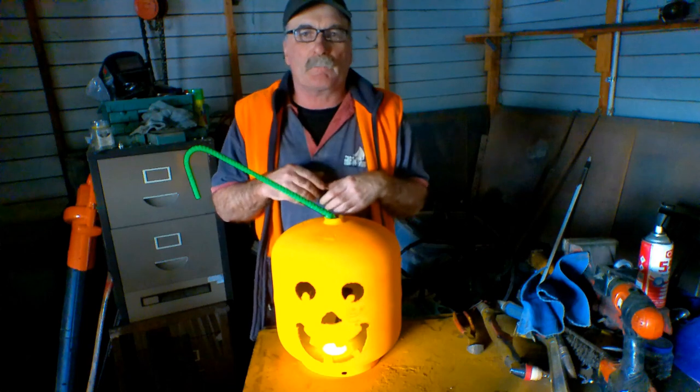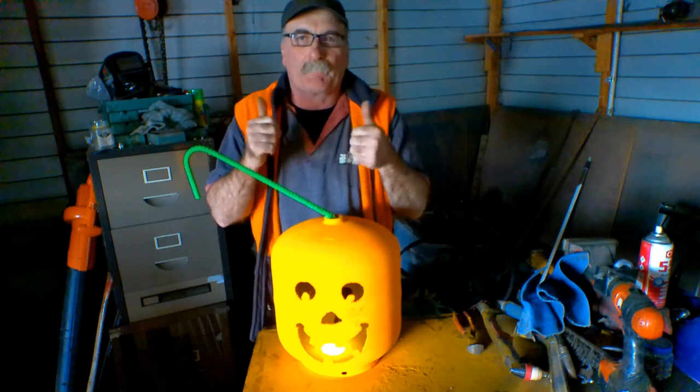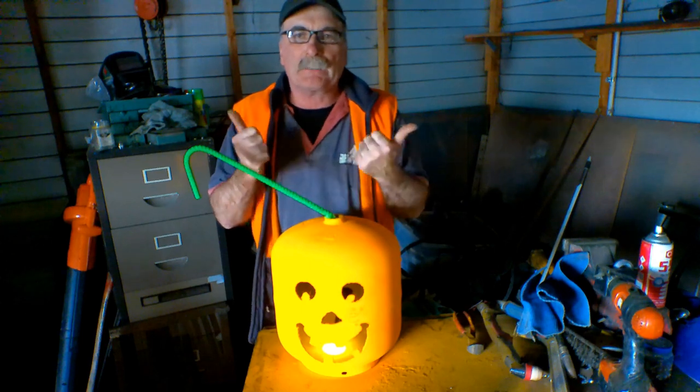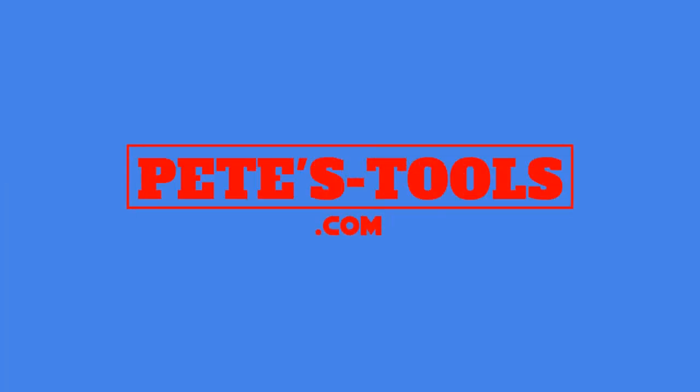Anyway guys, same as usual — if you like my videos, subscribe, drop me a like, drop me a comment, come say g'day at peachtools.com, and we'll see you next time. Yee-haw! Happy Halloween! Peachtools.com.